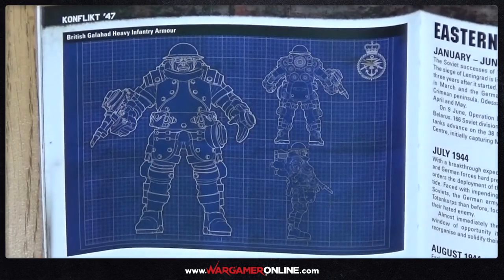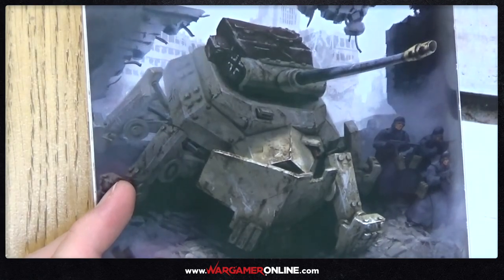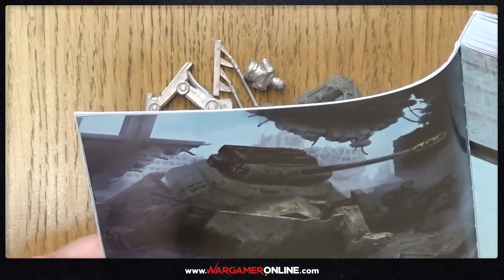I'm going to have a read through that background at the beginning. Oh look — British Galahad heavy infantry armour — that's based on the Knights of the Round Table, isn't it? And there's a werewolf in the top corner with a gas mask on. I'm excited about this. That's the German Zeus I think — the massive tank. I do kind of like the Soviet one more but the Zeus is nice. I could do two of them at the back just blowing things to pieces. Absolutely awesome.